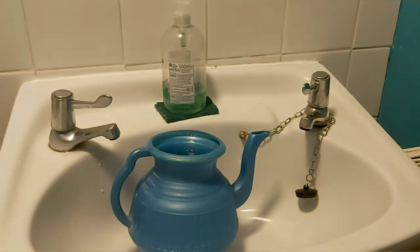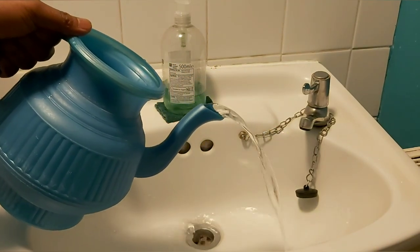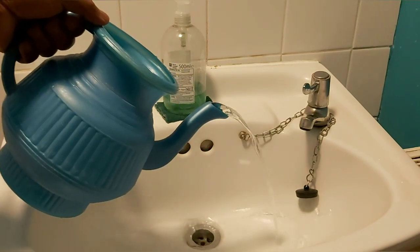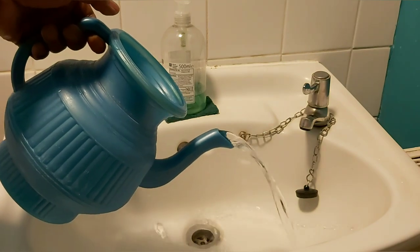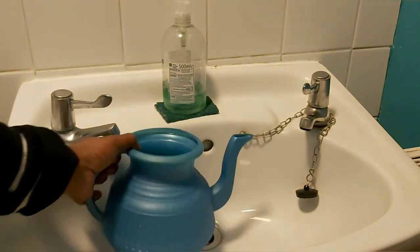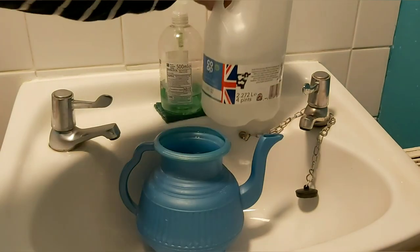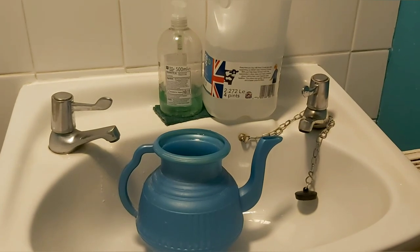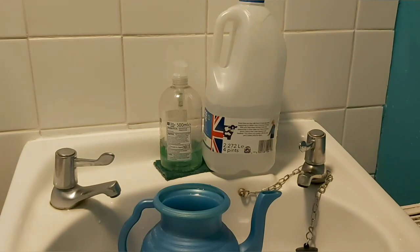I've gone with the milk bottle because it has a long handle and is comfortable to hold, much like the bodna. As you can see, the water flows out of the bodna really nicely and smoothly as well. I wish you all well and take care of yourself in this crisis that we're in.